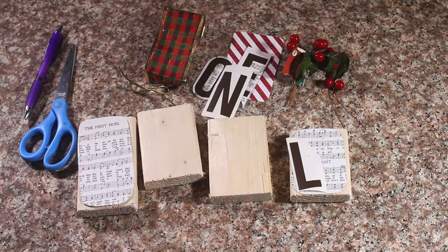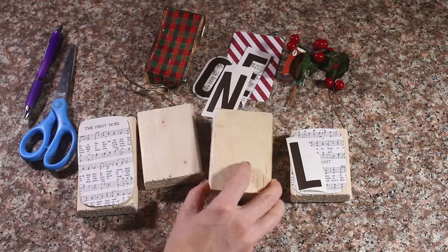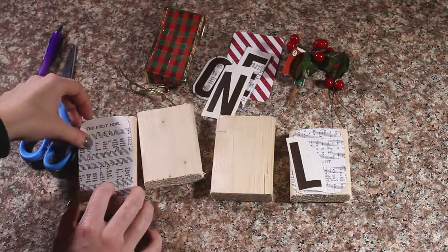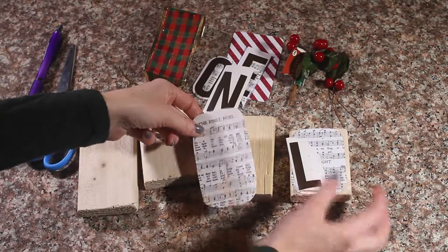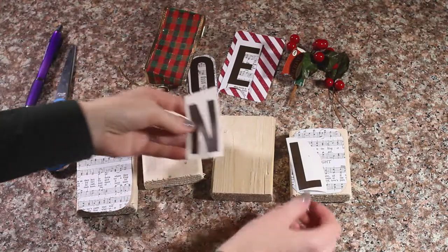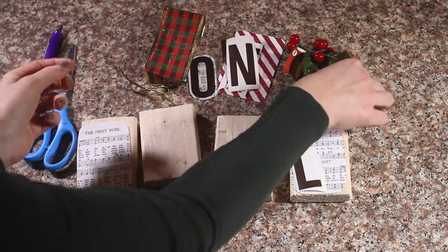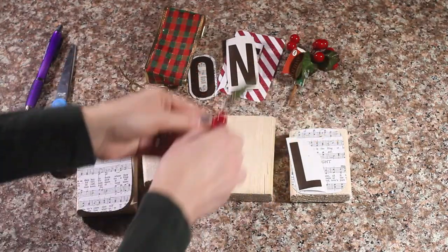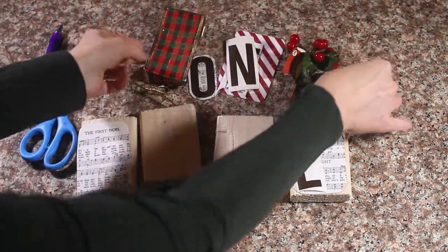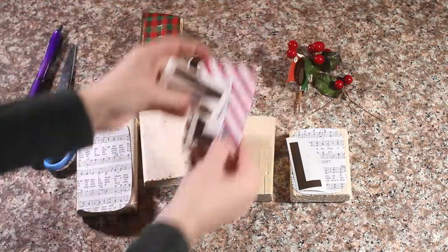For this Noel decoration you will need four pieces of wood cut at various lengths. You will need the actual hem, and a Noel cut out — I just used my Cricut and cut out some letters. We are going to use these little berries and leaves, some Christmas ribbon, and some Christmas paper.